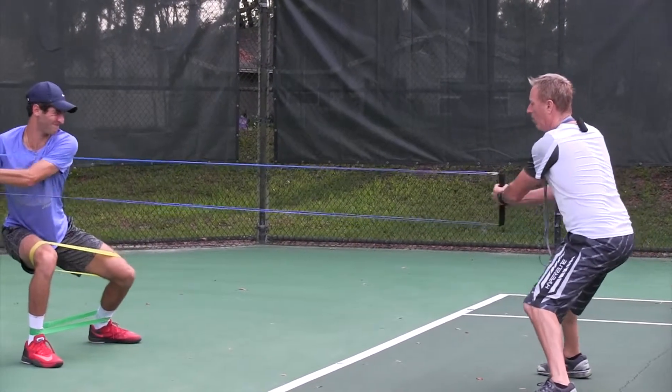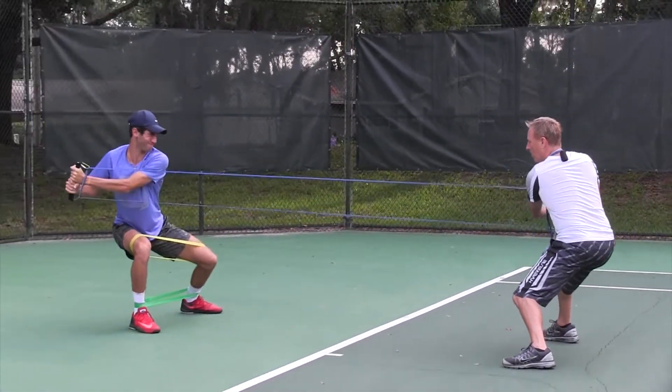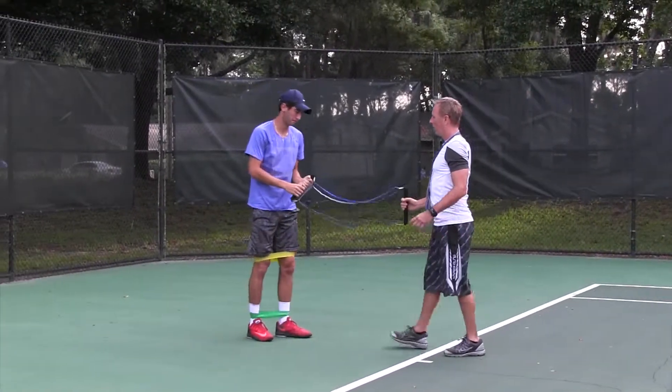Good. Lower body — come on, give me one more, Nico. One more. Looking good, buddy. Hold me, hold me, hold me. Good. And rest. Good job.